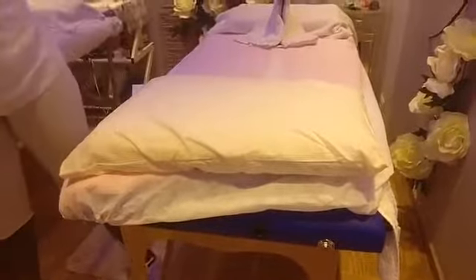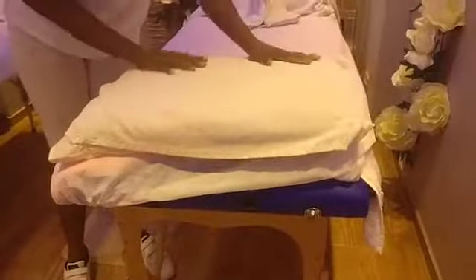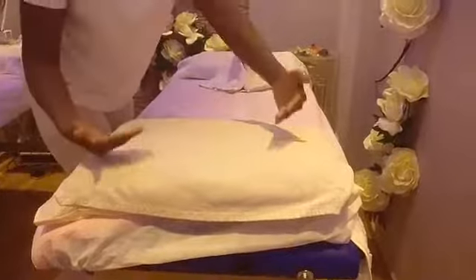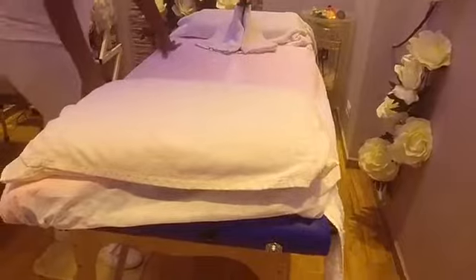Now, when you want to massage the client on the back, you get rid of this — you take it off completely. You place a pillow, and you put another towel on top of the pillow. This way now they align with the front up, then you could massage. They are more relaxed. So this is how a professional massage bed usually looks like.